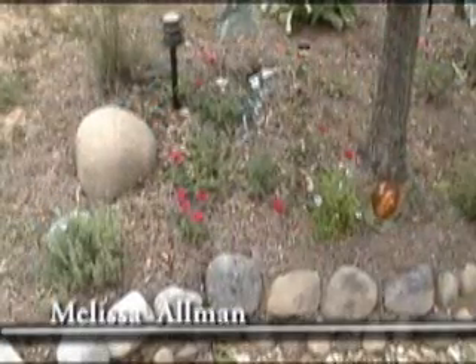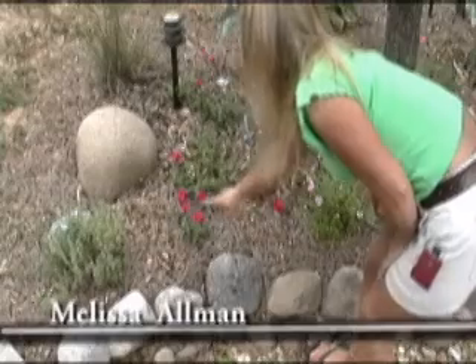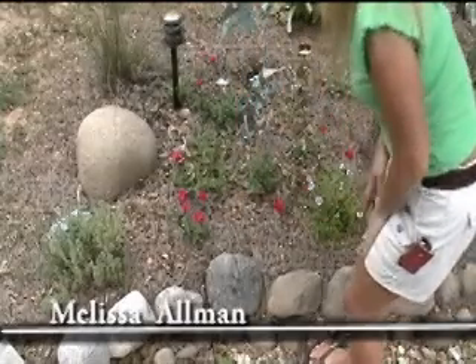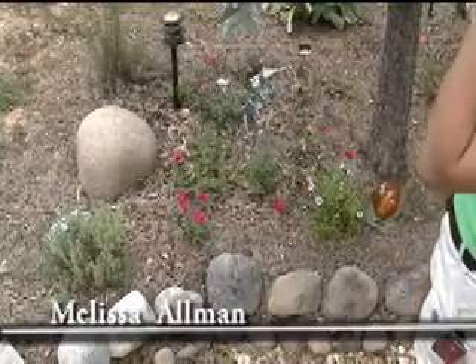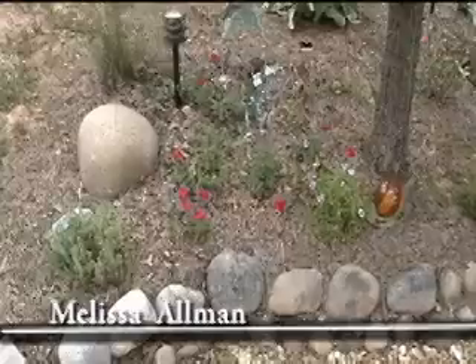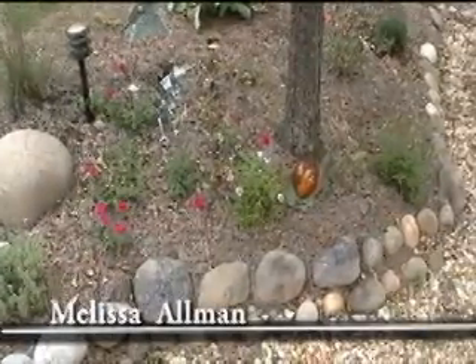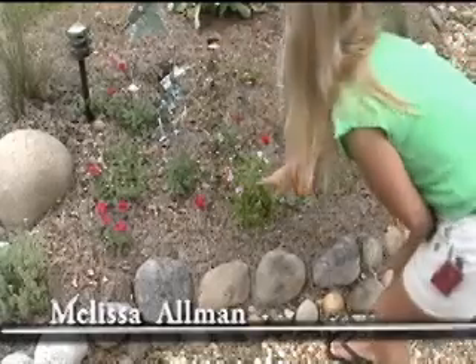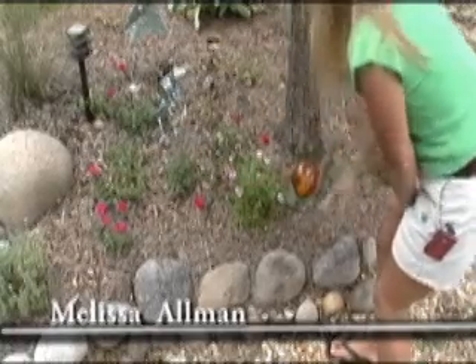Here we have another area. This is a type of verbena right here — it is called Shaw verbena. I love it; it is a perennial and I think it looks really pretty out here in the garden. Then beside it, I've got some Dianthus. I just gave it a haircut the other day so it'll hopefully keep on blooming.